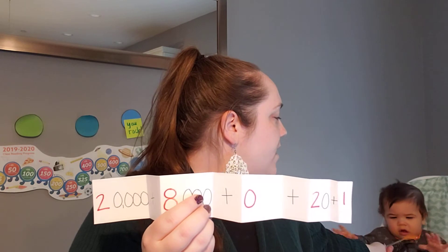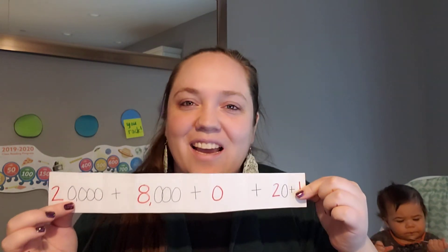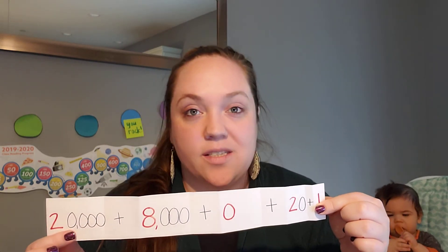Twenty thousand plus eight thousand plus no hundreds plus two of those ten sticks — twenty — plus one little one. That gives us 28,021. So that's how expanded form works: you're just pulling it apart into what each place value in that number is worth — the thousands, the hundreds, the tens, and the ones.